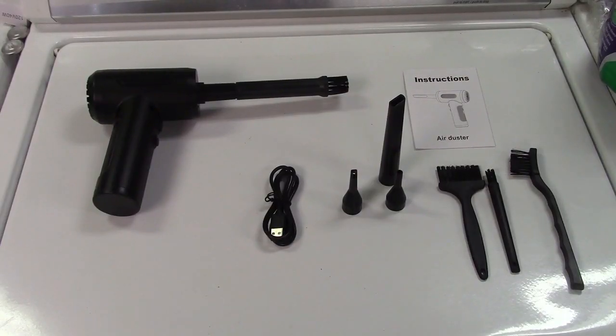You have all the tools you need and all the power you need to clean stuff up with the Lihan electric air duster. If you'd like to purchase this item, I'll leave a link in the video description where you can find it available for sale on Amazon. Thanks for watching — make sure you click like, click subscribe, and take care. We'll see you next time. Bye-bye.